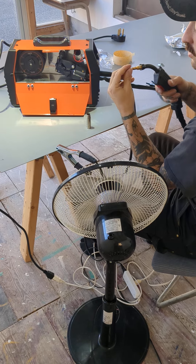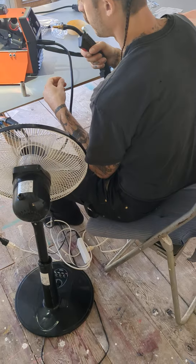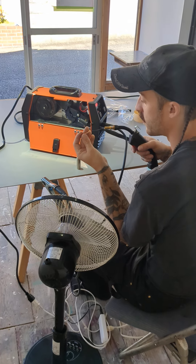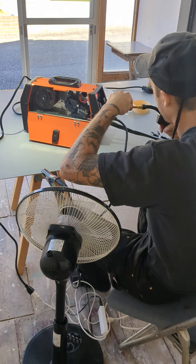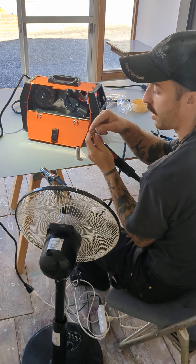This one, you can unscrew. And then you go back. And that is the part you change once in a while, when it's burning.